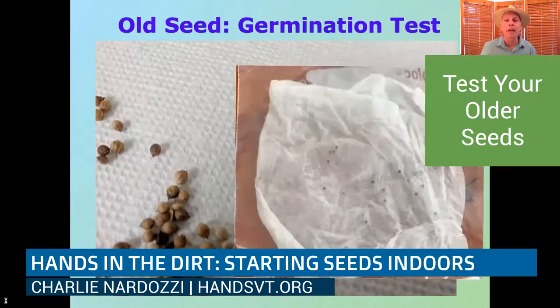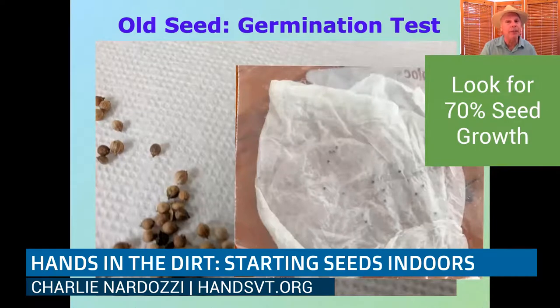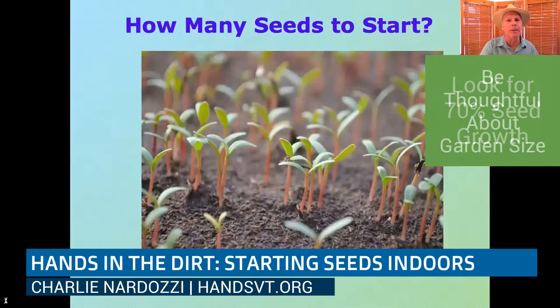To do a germination test, take about 10 seeds, put them in a paper towel, moisten the paper towel, put it in a Ziploc bag, and keep it in a warm place out of direct sun. Leave it for about a week and then check it. If you get seven or eight out of those 10 seeds germinating, you can probably use that seed. If you get less than seven, throw the seed out and buy some new seeds.